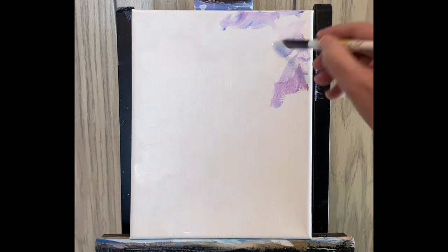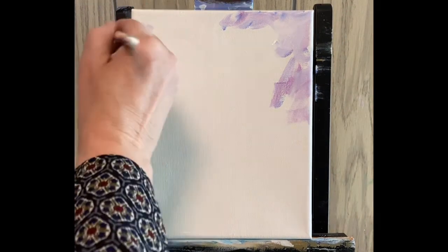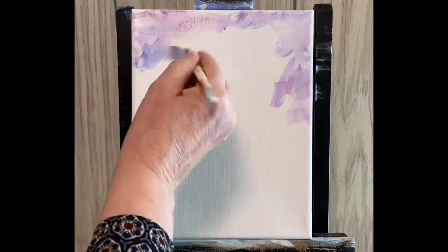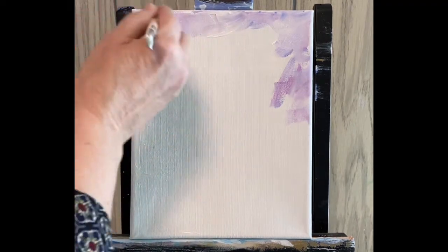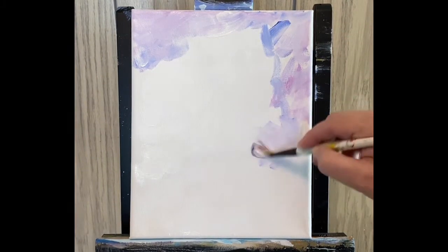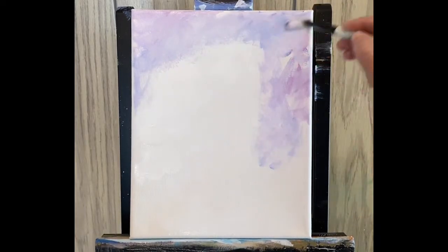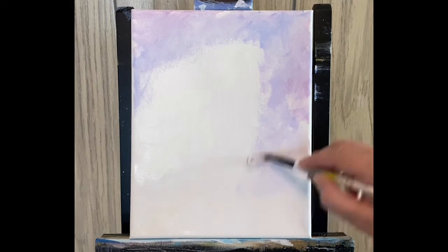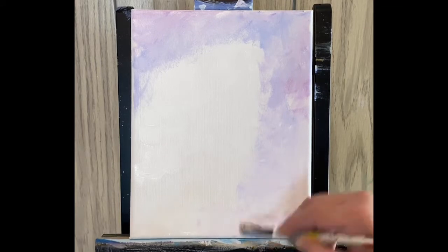I'm going to go into the gesso rather than picking up more regular paint, just to lighten this up a little bit. Maybe come over here and pick up a little more of the blues, then back into the gesso, back into the blues. Now I'm just kind of scrubbing that in, spreading it out. I'll just take it all the way down — we'll add some more colors over that.